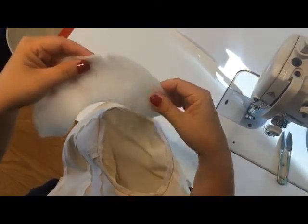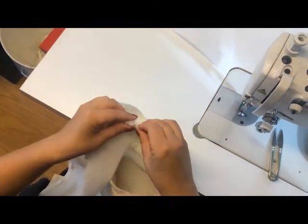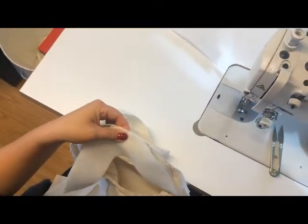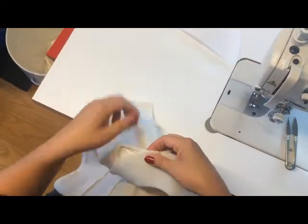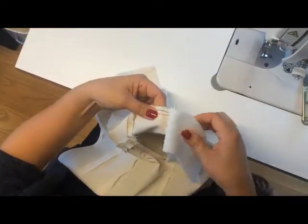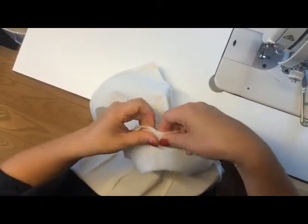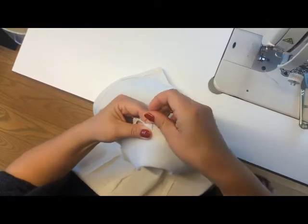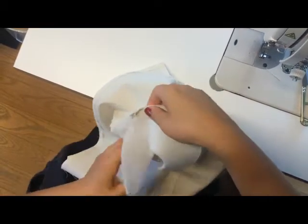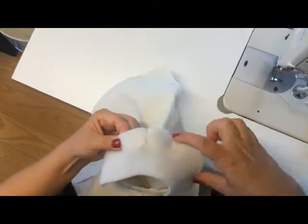Now you are going to place your sleeve head so the notch on your sleeve head is matching over the shoulder seam of your jacket. When you attach it or pin it to your sleeve opening, you just ease it a bit — not much, but just a bit. And then you give it some pins all the way around.